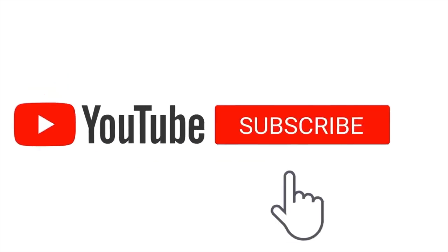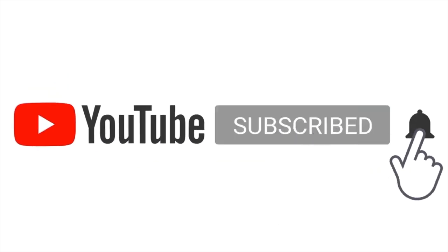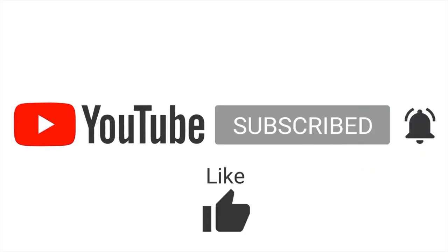If this is your first time to the channel, consider subscribing, press the bell icon, and never miss an update.